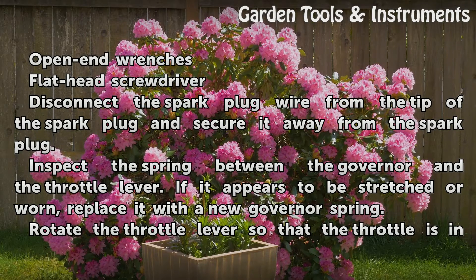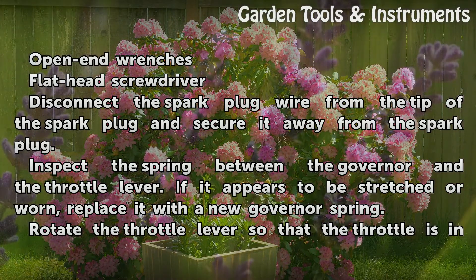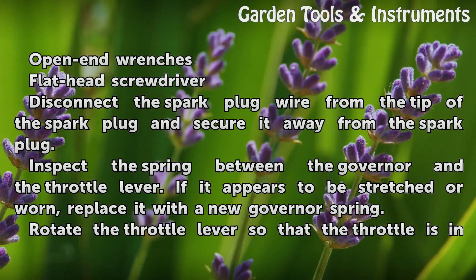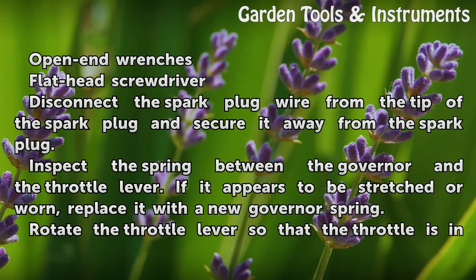Disconnect the spark plug wire from the tip of the spark plug and secure it away from the spark plug. Inspect the spring between the governor and the throttle lever. If it appears to be stretched or worn, replace it with a new governor spring.